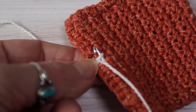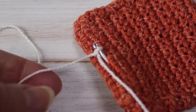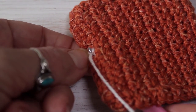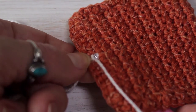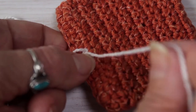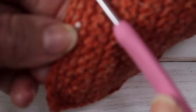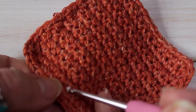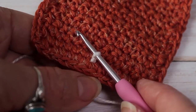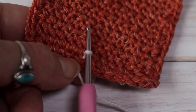Now I've got my hook with my yarn knotted on top. I'm going to hold my tail and pull my hook with the yarn all the way through to the front. Your working yarn is going to stay on the back. After turning the work over you can see the knot slightly — just pull that through to the back. That's my first loop.